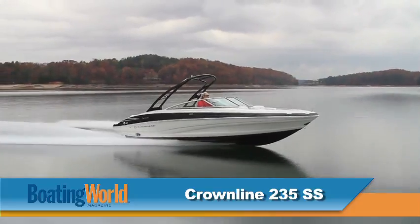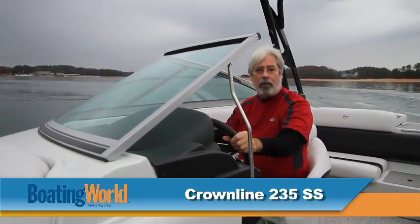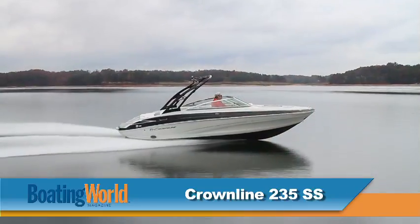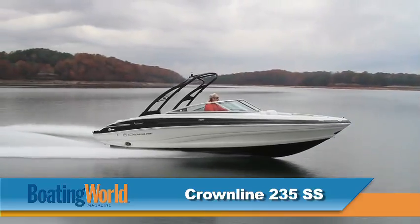We just finished testing the Crownline 235 SS, powered by the Mercruiser 377, which really gave us great performance. We got on plane really quickly in 2.5 seconds and 30 miles an hour in 5.7 seconds, with a top speed of 51.7 miles an hour.